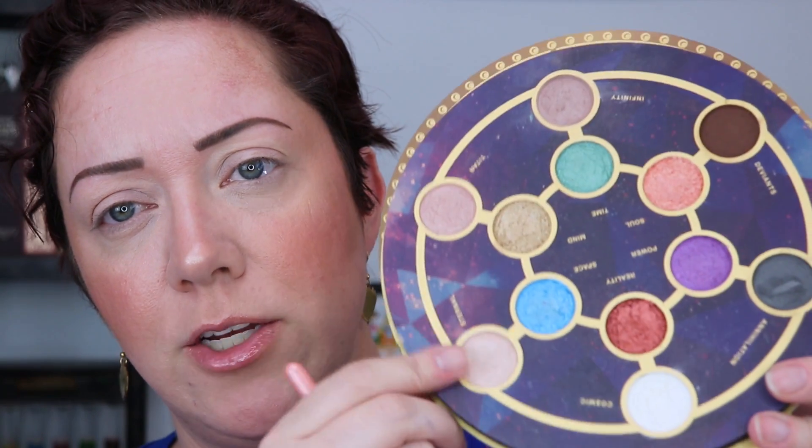I have my lid primed with MAC Paint Pot. I'm going to jump into Eternal — this lighter shade — first with a fluffy brush and pop it more on the brow area. It's a bit of a shimmer so we're going to give it a little icy look. There aren't a lot of mattes in this palette anyway, so I'm just going to embrace the shimmer. Next I'll jump into Infinity, which is the next deeper shade.